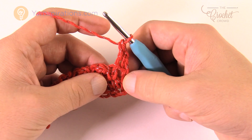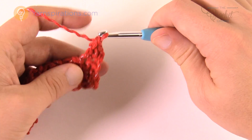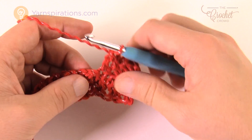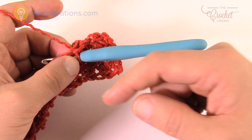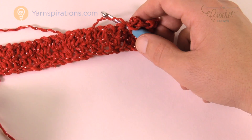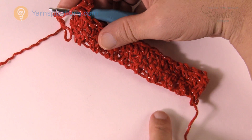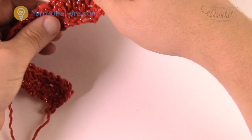Continue doing that — seven inches tall, measured from the base up. We want to finish off on the wrong side. When you finish, the strand should be on the wrong side when you're looking at it. Go off camera and do the rest, and I'll show you how to do the edging when you meet me back here.